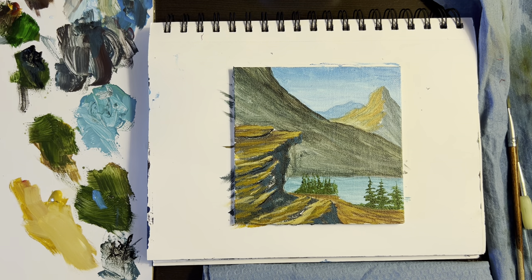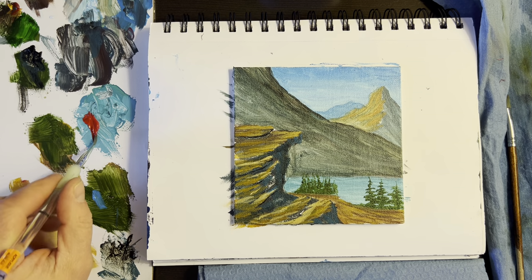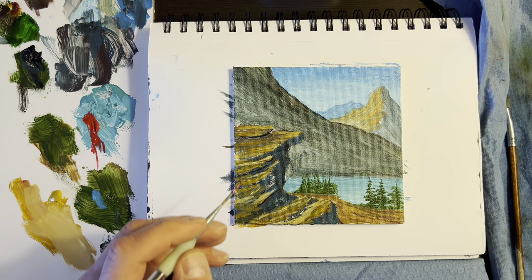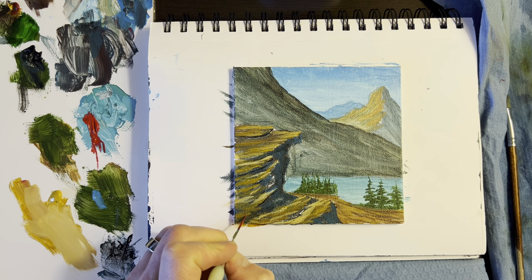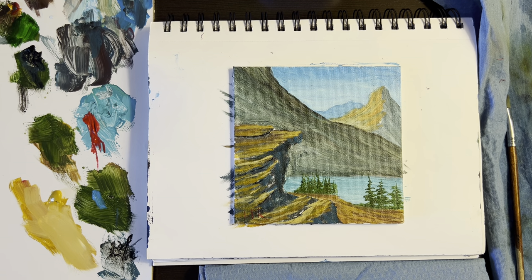I'm going to sign this one. Give me a little permanent red — put that right there. I'll use the liner brush, pull it through, turn it. Come down here and just sign it — go fast. L. E. R. There it is. Hopefully you like this little painting. You could sell it or not sell it. Thanks for watching, thanks for the likes, subscribes, and shares. I appreciate it — have a wonderful day.